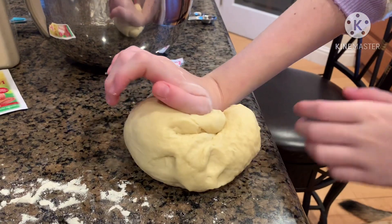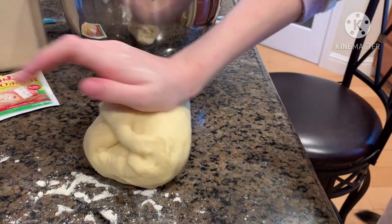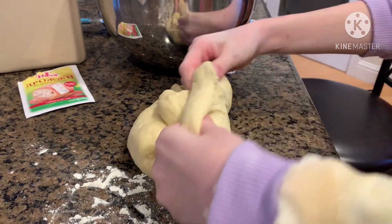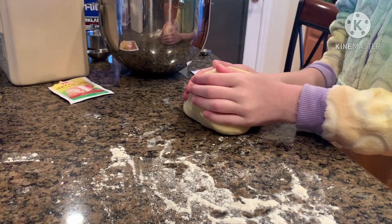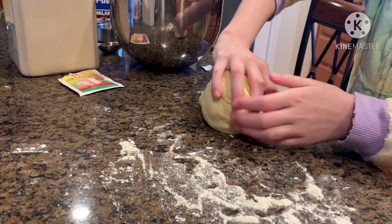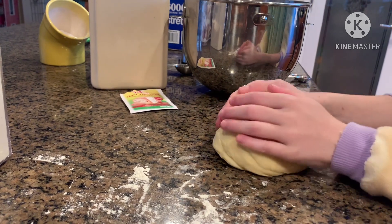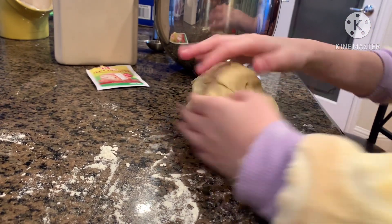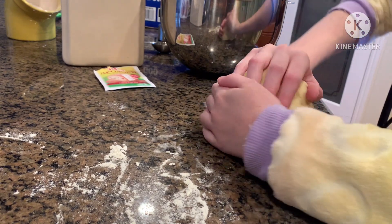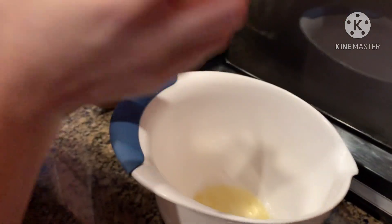You have dough. Now to make the dough into a ball, press your palm into the dough then fold it in half, and do it until your dough looks smooth. Use your hands to make small circles in the dough. Then put oil inside a bowl and put your dough in it.